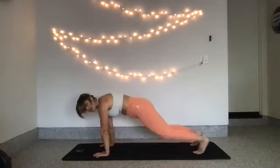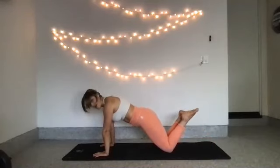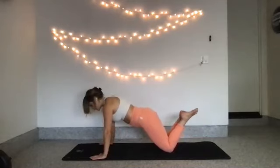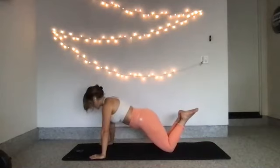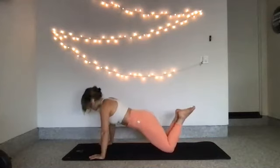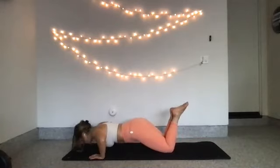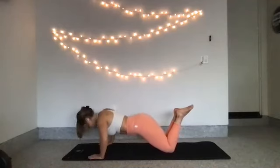Tuck your toes and meet me back in a plank position. Feel free to lower down to your knees, but keep your neck, your hips, everything in line. Take your arms out just a little bit wider than your shoulders but keep them in line with your chest. From here, lower your chest down toward the mat, push it away. Lower and push. Keep your neck long for 5, 4, 3, 2. Hold at your lowest point. Pulse down — 8, 7, 6, 5, 4, 3, 2, 1.